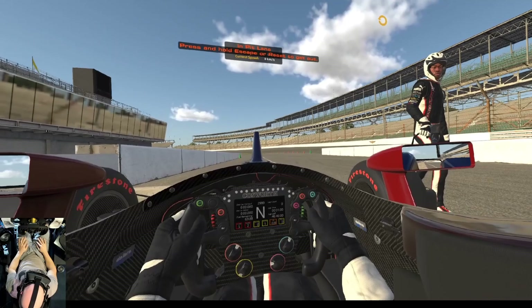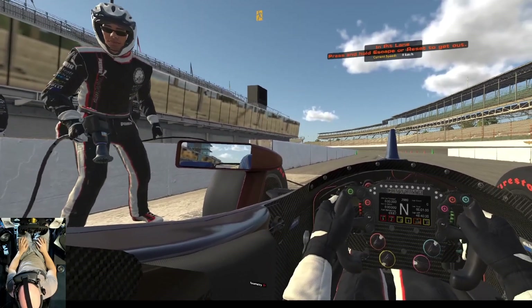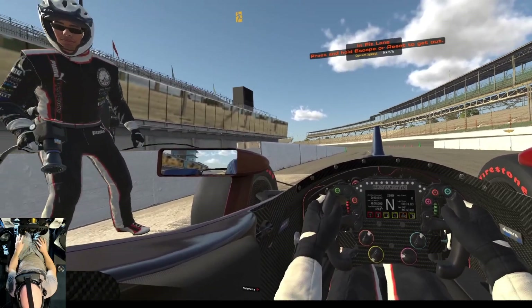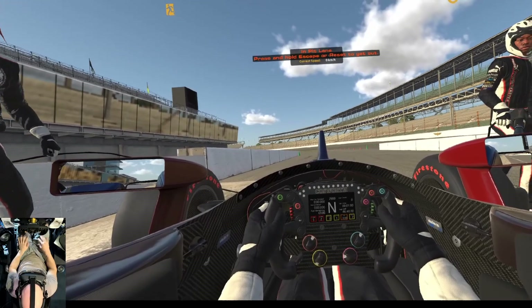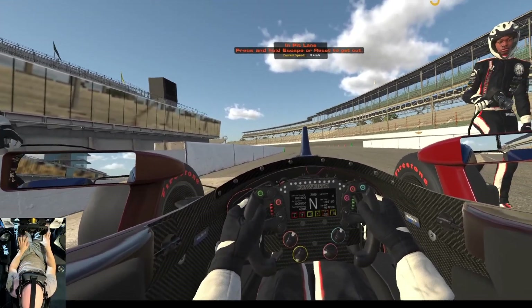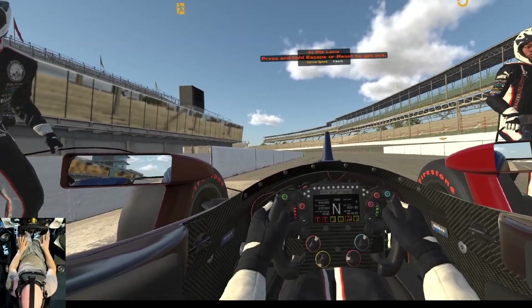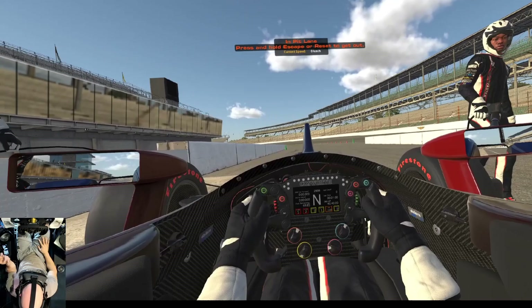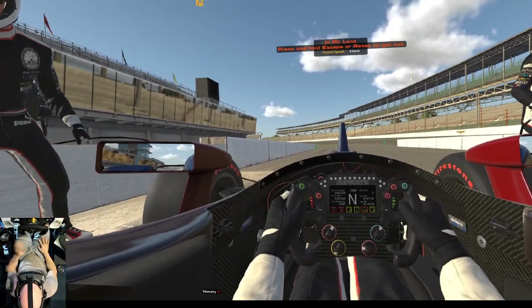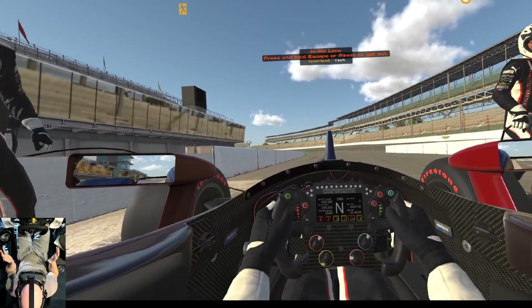What we're seeing here is the same view as the previous recording, but this one captures the output being sent to the iRacing window. The SteamVR view recorded the right eye, while iRacing by default shows the left eye. If you combine the two, you can get an idea of what you're going to see when you put the headset on.